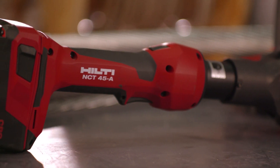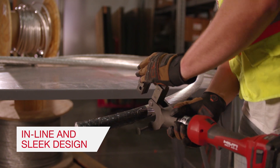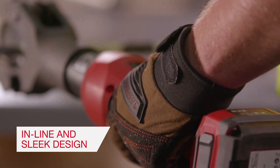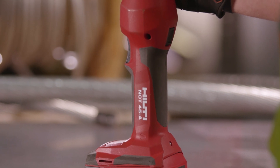The Hilti NCT 45A helps improve safety and performance through its lightweight inline design. In addition to its ease of handling, the NCT 45A takes up minimal space in your toolbox.